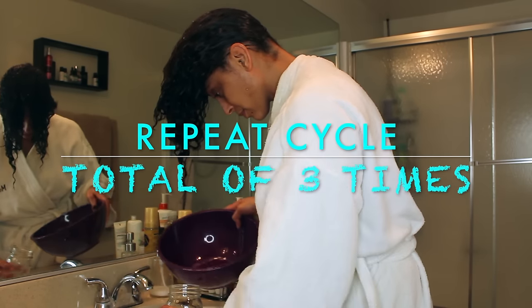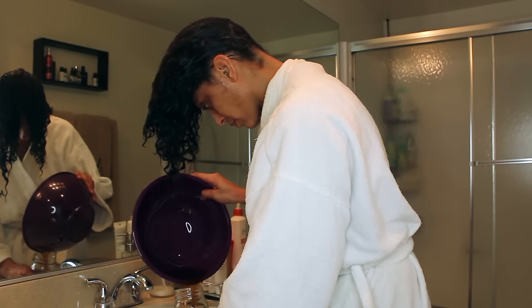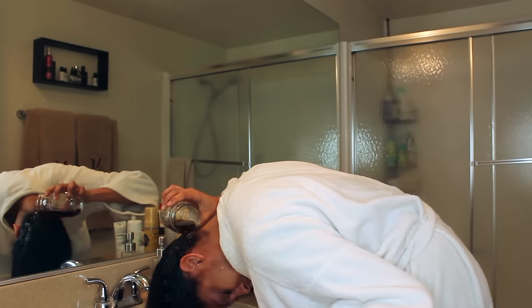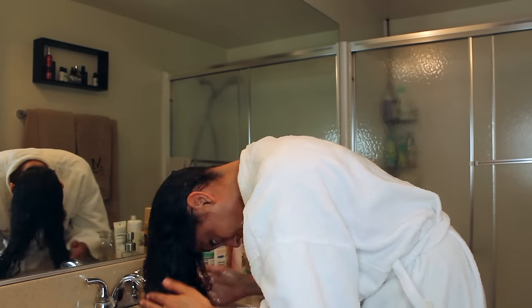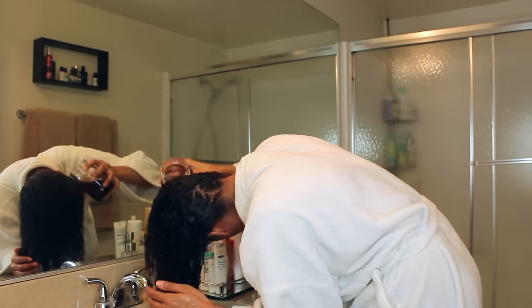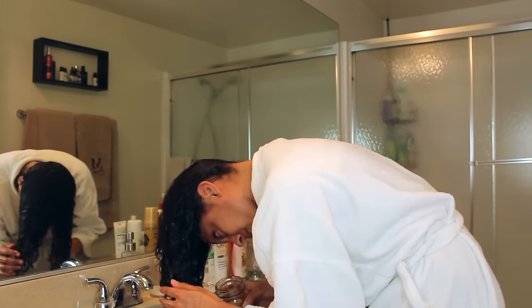I've completed one rinse so I'm going to repeat this two more times to make sure that the coffee is evenly distributed. I wanted to add that black tea and coffee can darken lighter hair, so you can also try green or white tea if your hair is blonde or on the lighter side.